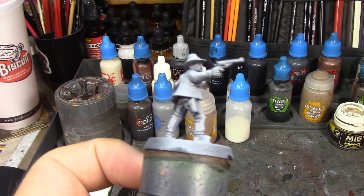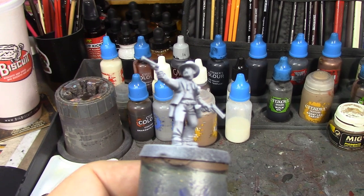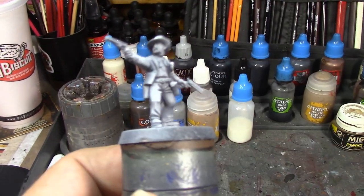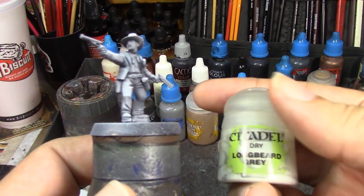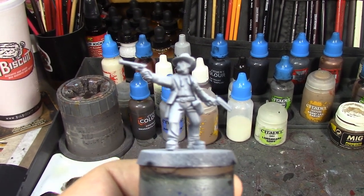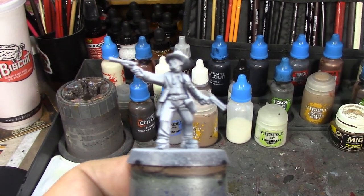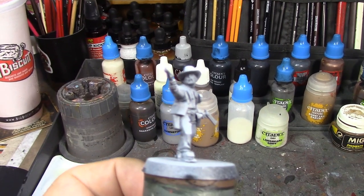His gun belt and holsters are going to be Snakebite Leather. His skin, of course, Goldmaan flesh. I've got Dawnstone out for his beard and we're going to dry brush that with a little bit of Long Beard Gray when we're done, since Sam Elliott's got kind of a light beard. I'm going to use Ivory for his neckerchief and probably give it a thin wash of Nuln Oil just to bring out the details.